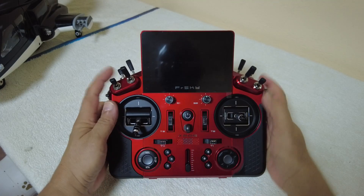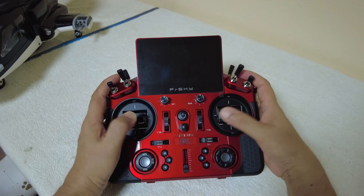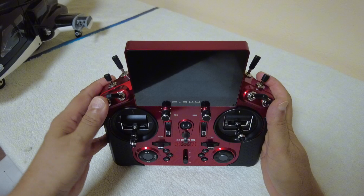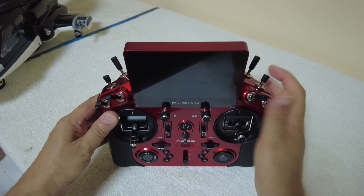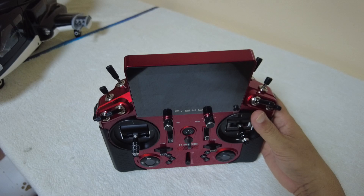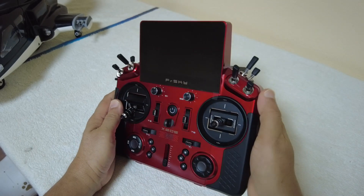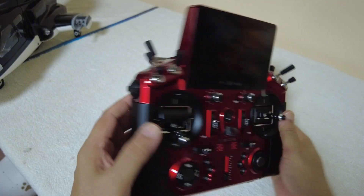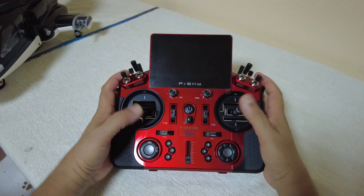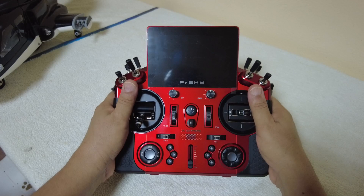The gimbals are very close to the edge, so people with smaller hands feel better and will be able to control their models precisely without any unwanted mixes on these four essential channels. We have six three-position switches — three on the left and three on the right. After that, one momentary spring-loaded switch and one two-position switch, which I often use for throttle cut. There are side dials accessible with either index finger or thumb, one on each side. The ergonomics are very good, well thought out and well designed — you have everything in reach of your hands, thumbs and fingers.